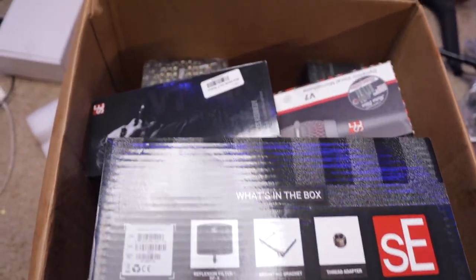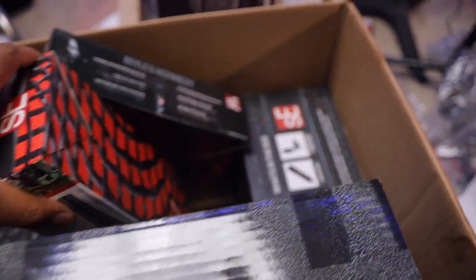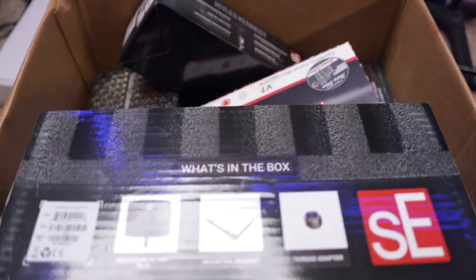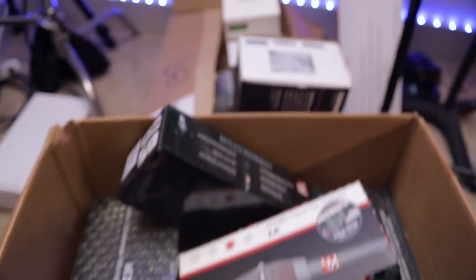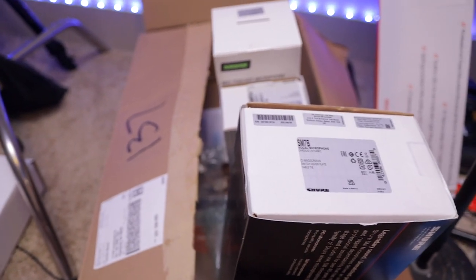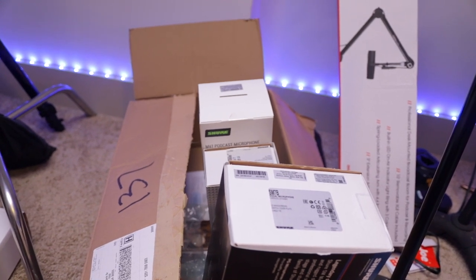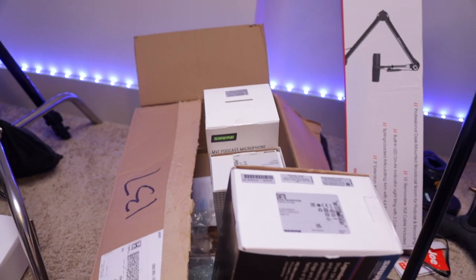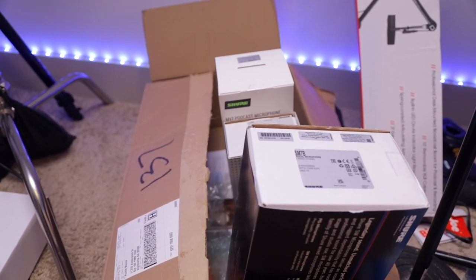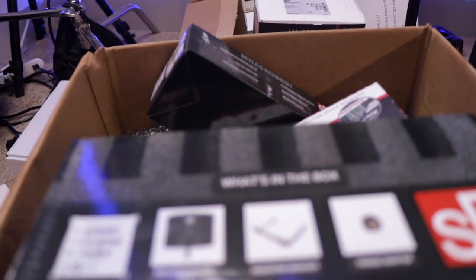I'm going to be doing training videos on all of these microphones. They sent me three of the V7s, the sE 2200s, and also their new reflection filter — those training videos will be on the website. Shout out to Sweetwater for sending me these microphones to put to the audio test. We have the SM7B, the Shure MV7 — you can see all the unboxing stuff on the floor — and we also have the Beta 58 and the RE27. We're doing a video comparing it to the big boy. We've got a lot of stuff we're about to do.